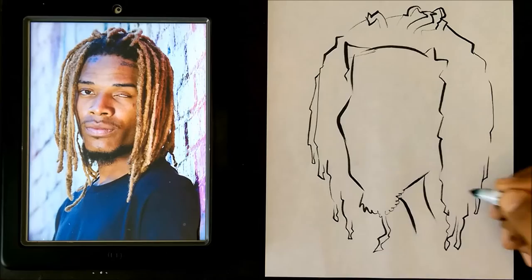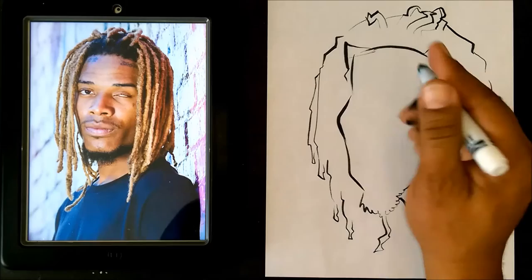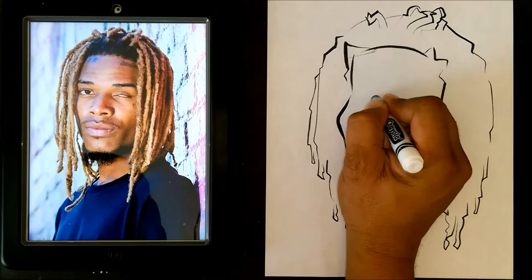Okay, now guys I'm going to go ahead and we're going to start doing the braid, the inner features of the face. So what I'm going to do here, let me see, we're going to get into that.